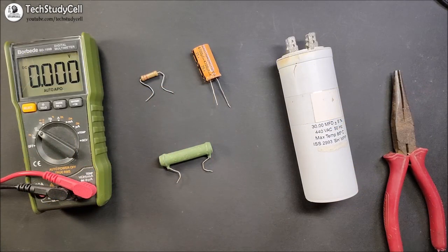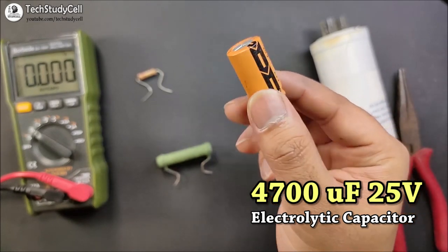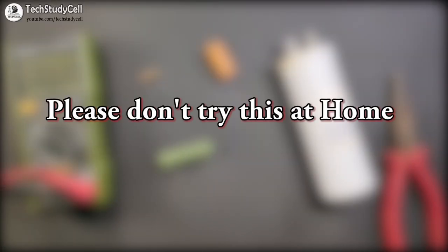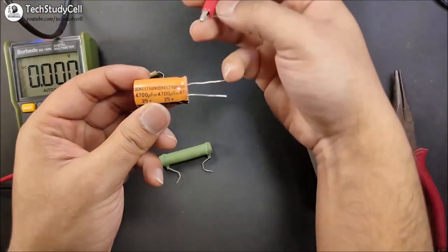We should always use a proper resistor while discharging a capacitor. But if you don't use a resistor, what could happen? In this experiment, first I will charge the capacitor, then I will try to discharge it without using any resistance by directly connecting the two terminals. I will use a 4700uF 25V DC electrolytic capacitor and an AC capacitor of 30uF 440 volt. And again, I will not recommend you to do this experiment at home. This is just to make you aware you should always use a resistor while discharging a capacitor.